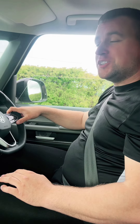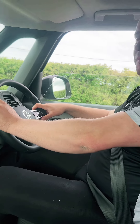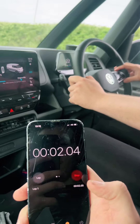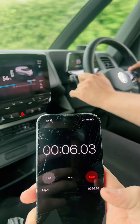I'm going to try a wee cheeky zero to 60 using the stopwatch. Three, two, one, go! Stop!